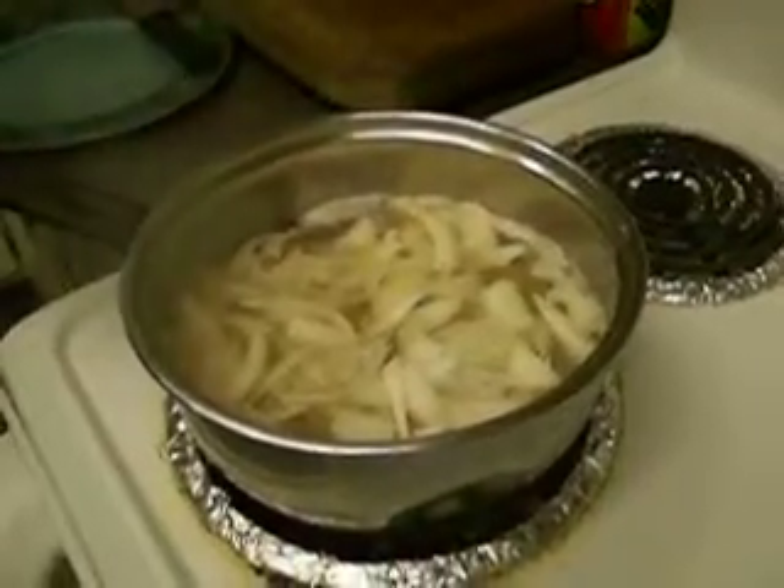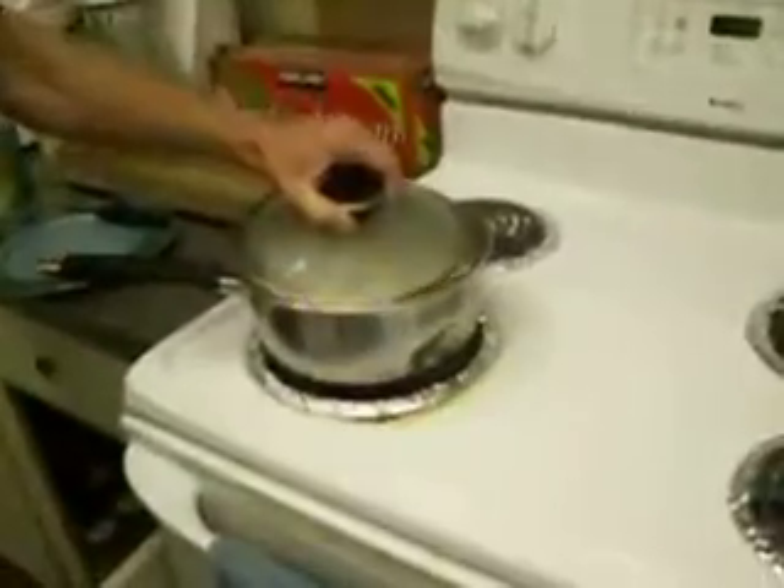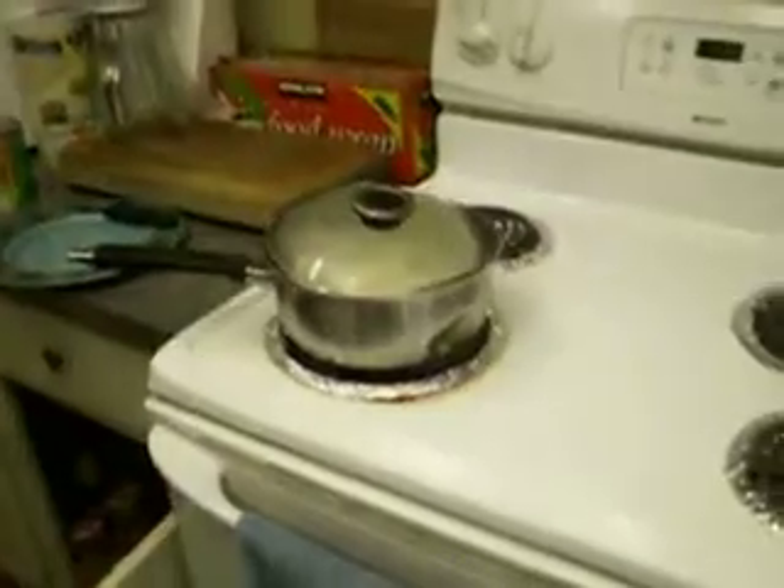Any brand that you care to mention? It's a spicy Italian brat. And beer — what kind of beer? Is it a celebration ale or is it a cheap beer? It's just cheap beer. Excellent. Don't want to waste the good stuff — that's for drinking. There we are, beer brats.